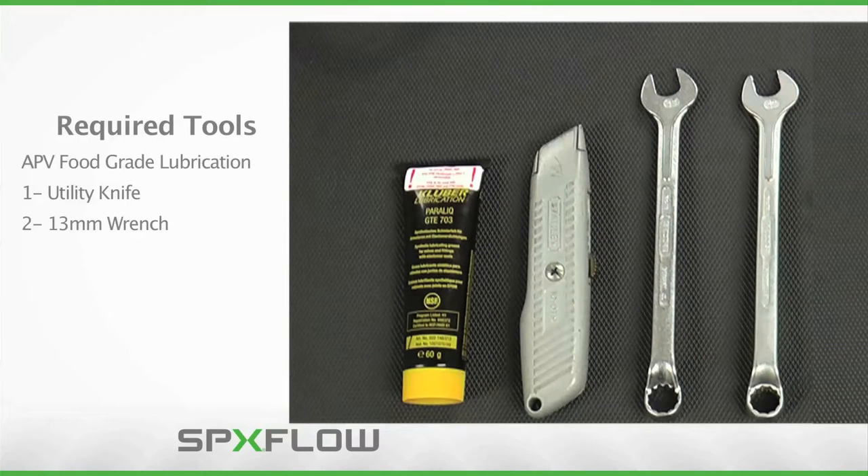Servicing the Delta SV and SVS series valves will require the tools displayed here. It is important to note the use of APV food grade grease in the maintenance procedure to ensure proper operation of the valve and its internal components.